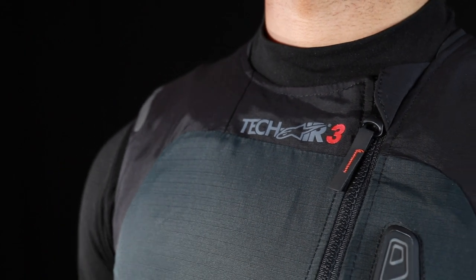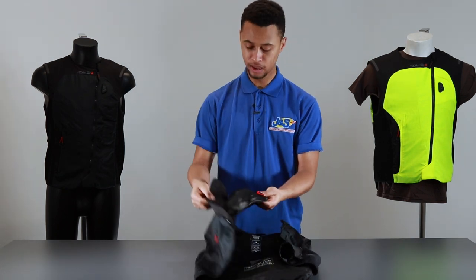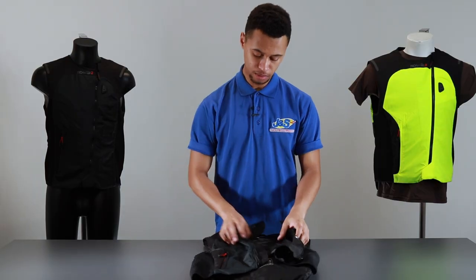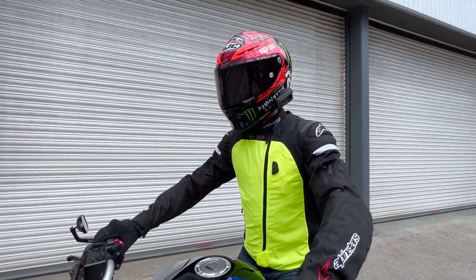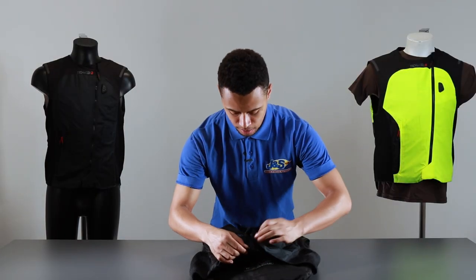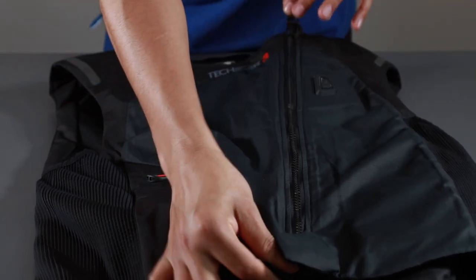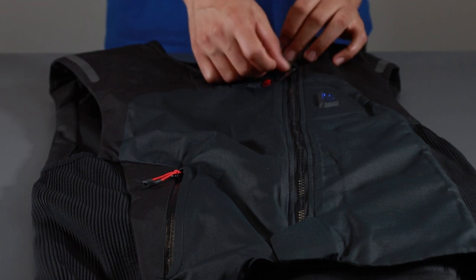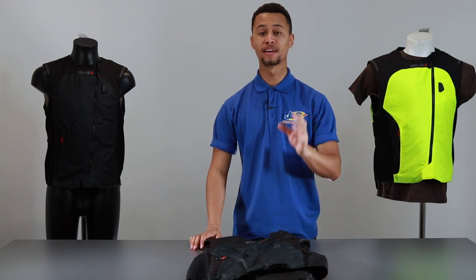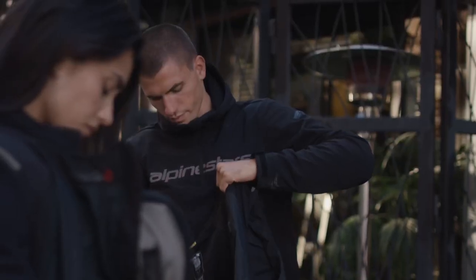Arming the system is quite easy. Join the magnetic clip located on the chest bladder to the left-hand side sleeve, which pulls the airbag to the centre and keeps it in the middle, preventing movement. Then zip up, connecting the magnetic clip at the bottom and pulling the zip up. Once the flap is closed, the airbag will recognise the magnetic clip and begin arming, indicated by a vibration.